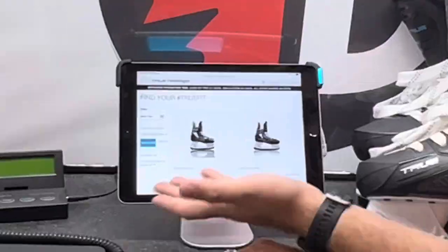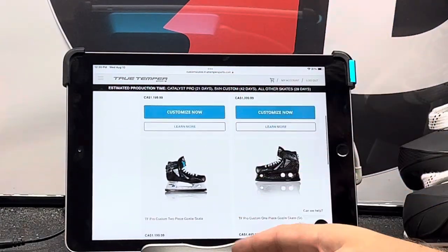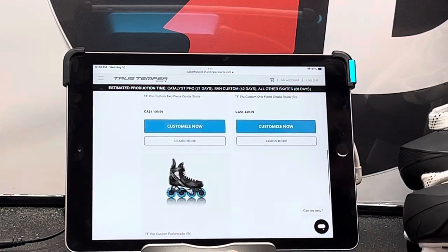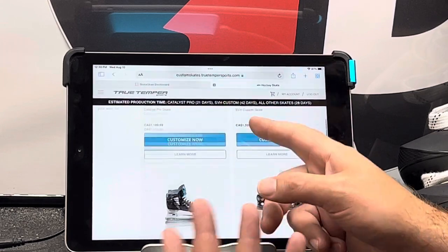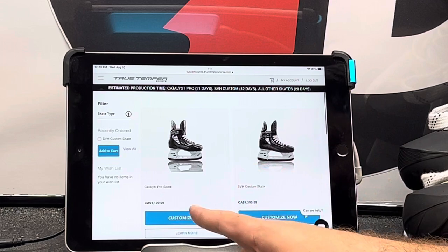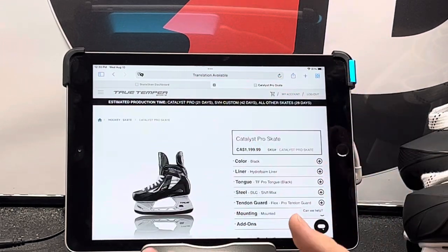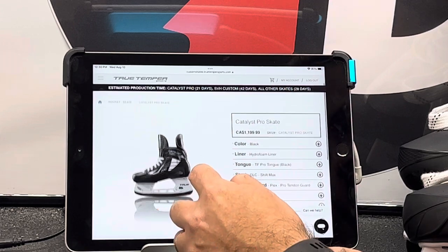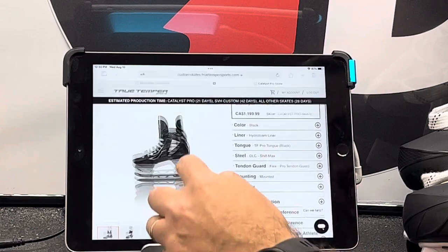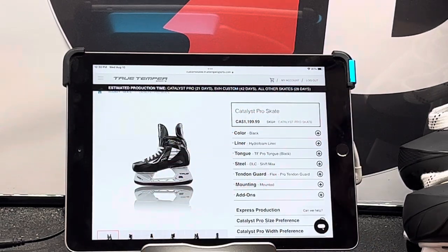This is our order list. Whether you're getting the two Pro customs, whether or not you're getting a one-piece or two-piece goalie, or if you're getting their roller blade from the TF Pro custom, this is our order system and this is what you guys get to see. For the Catalyst Pro, we click on it and you get to walk through all of this with us so that in the end the button down here actually gets highlighted. If you're in a shop, you should be going and seeing all of this stuff.